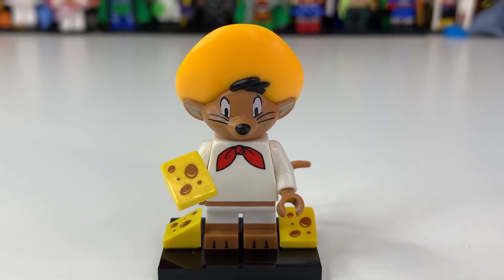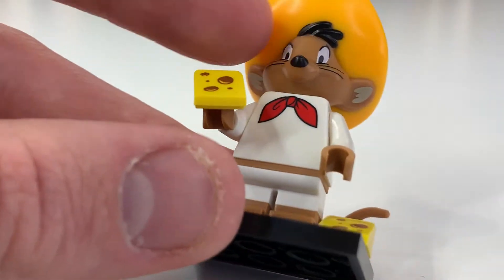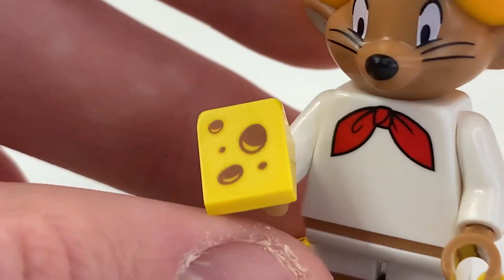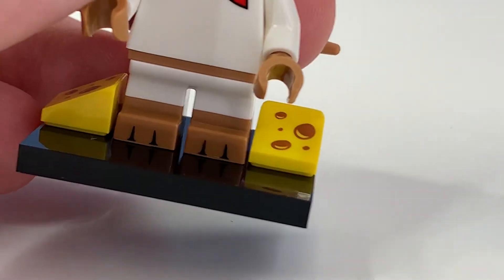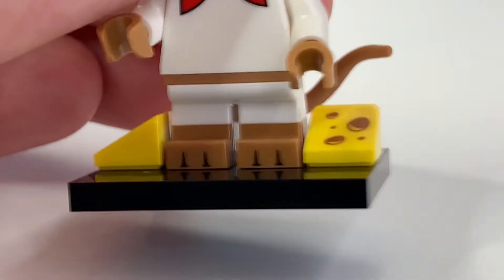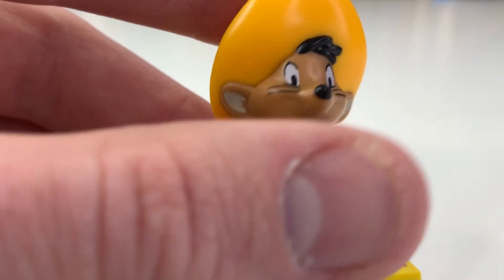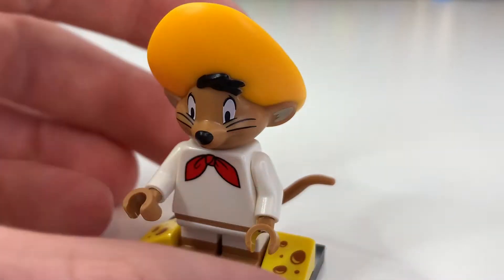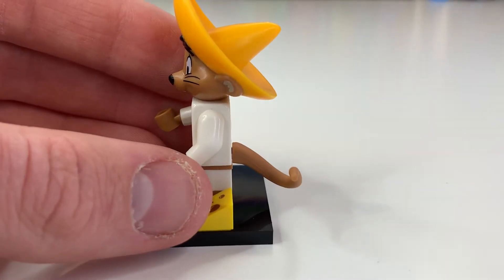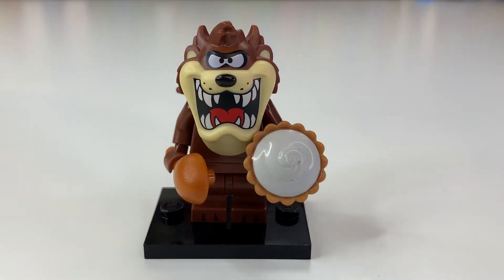Next is Speedy Gonzalez. His body print really reminds me of Fred from Scooby-Doo, which is quite funny. There's a bit of fuzzy printing around the edges. They're actually using the cheese tile — I believe this is the first time LEGO have ever used a cheese tile to actually represent cheese, since it's generally called a wedge plate. It's really cool to see them finally print cheese on it. He also has his hair and hat all in one mold, which is incredible. You also get a full spare of the cheese tile.